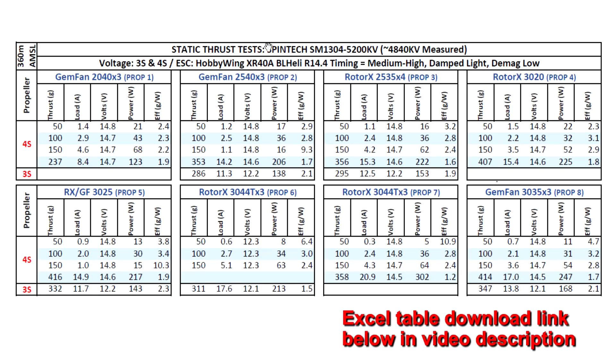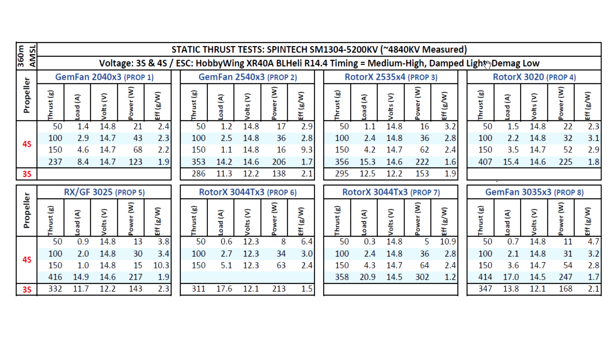Let's have a quick look at the thrust test results for the Spintech SM1304 5200kV. This one came in at a slightly lower 4840kV as measured by my thrust stand — fairly close for this size motor. I went ahead and tested on 3S and 4S with some of the usual props for these size motors. I threw in a 2-inch prop, which is probably not a good match — too small. This motor has mainly been designed for 2.5 and 3-inch props.